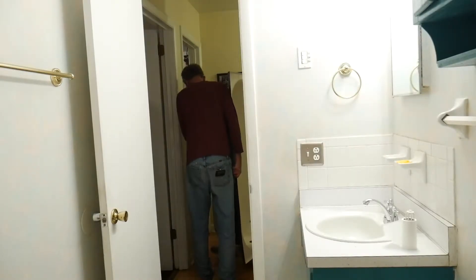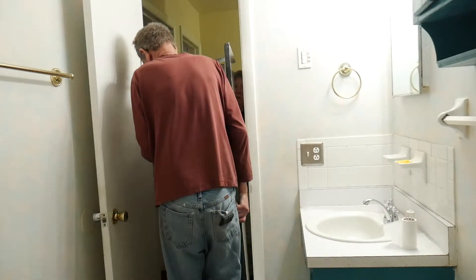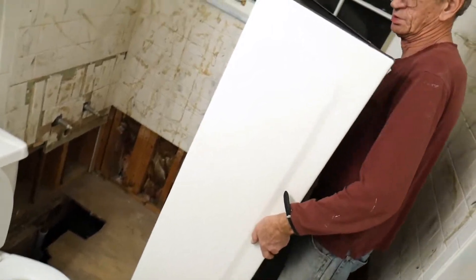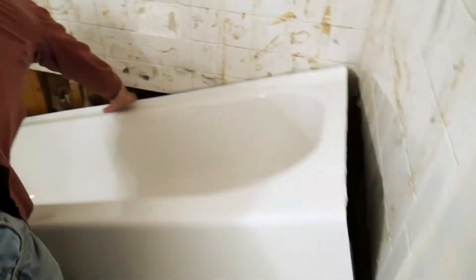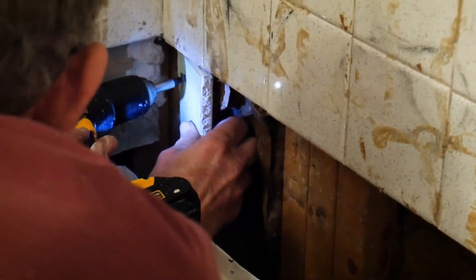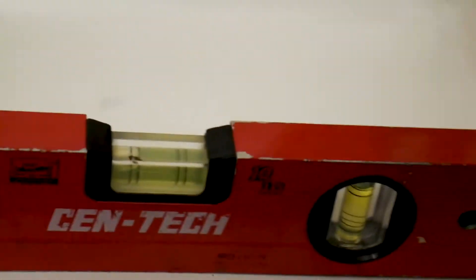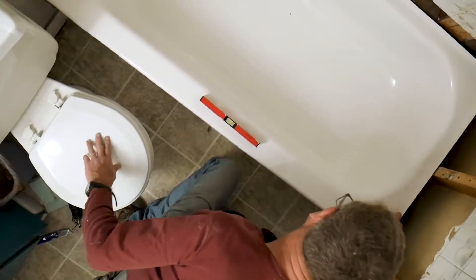Then we brought in the new tub with extra help, of course. We put in little side pieces to make sure that we didn't push the tub too far back, and of course you want to make sure that the tub is sitting leveled.